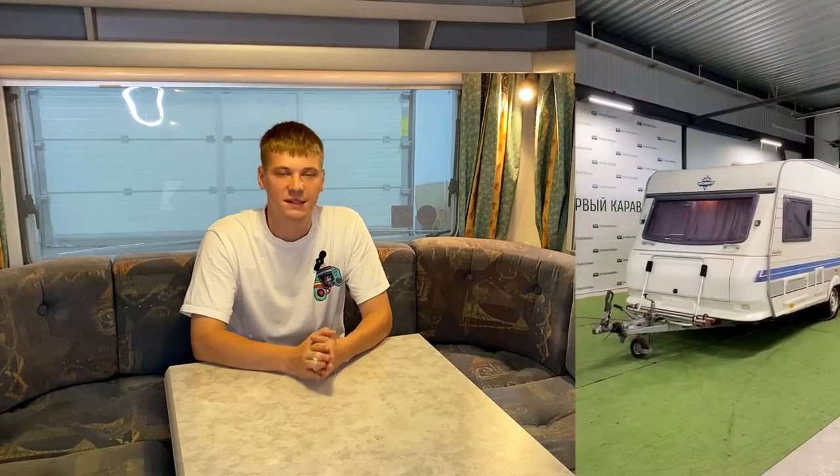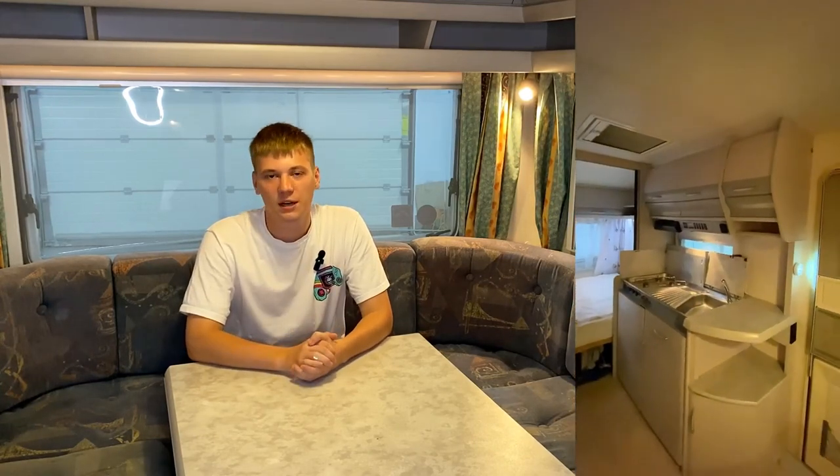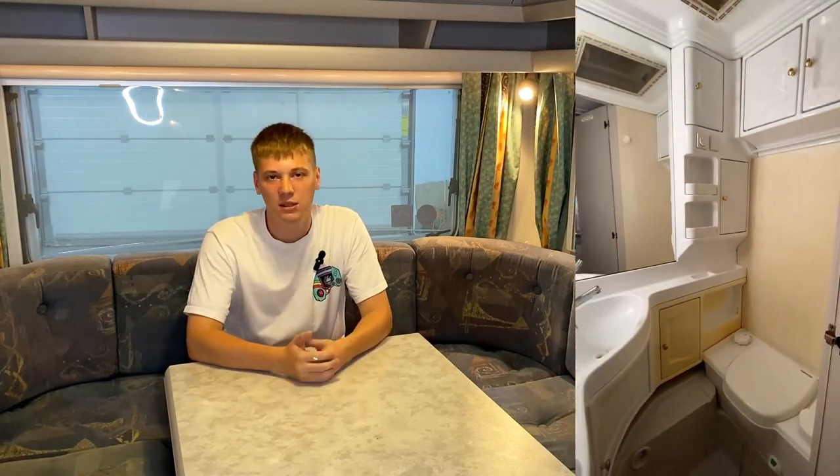Итак, друзья, мы посмотрели на ещё один караван на стоплощадке — от немецкого производителя Hobby, модели Excellent, 1997 года выпуска. Он имеет встроенный бак для воды, установленные велодержатели, две спальные зоны и идеально подойдёт для проживания 4–5 человек. На момент публикации видео, этот и другие актуальные предложения вы можете отследить на сайте или в Telegram-аккаунте — ссылки в описании. Приезжайте на площадку в Санкт-Петербурге, посмотрите модели вживую. Всего доброго, путешествуйте!